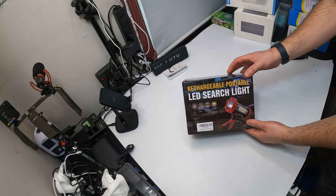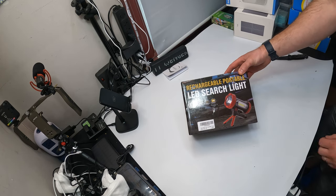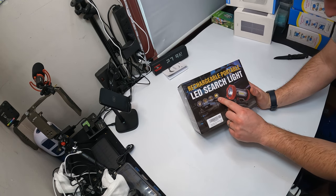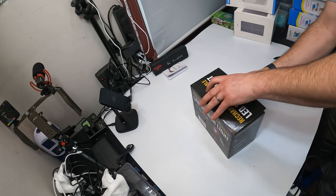Hey guys, welcome back to Unboxing with Scott. Today we're checking out this rechargeable portable LED searchlight. We'll go over a couple things really quick — it's magnetic, USB charging, weather resistant, 500 range. Let's get to testing this out and seeing how it looks.